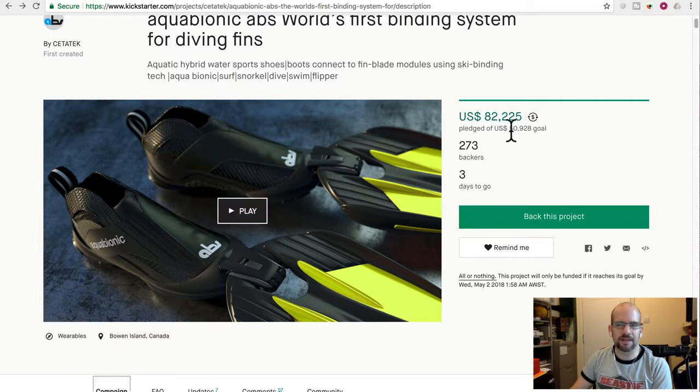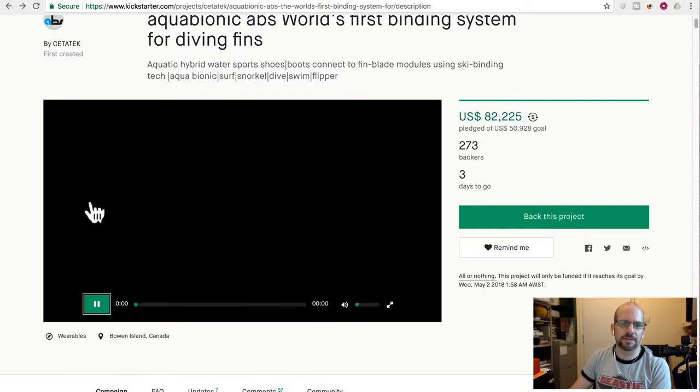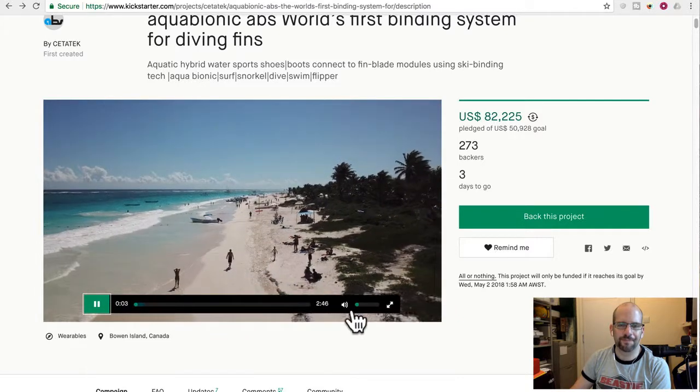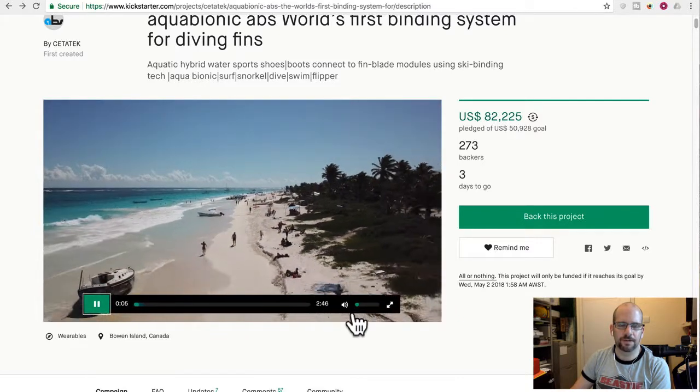It's in Canadian dollars, so their goal was fifty thousand nine hundred twenty-eight dollars, and they're on their way to a hundred thousand but with only three days to go. These guys are out of Canada supposedly, but you won't see any Canada in the video.